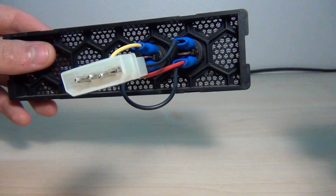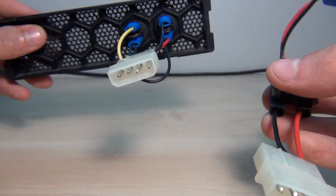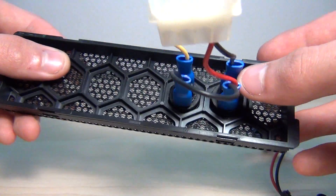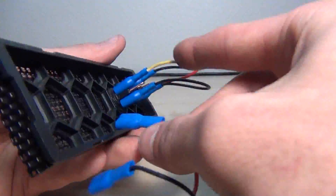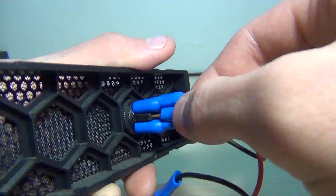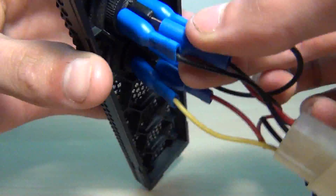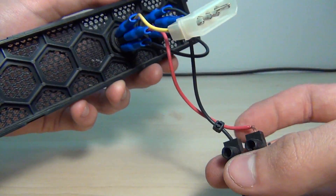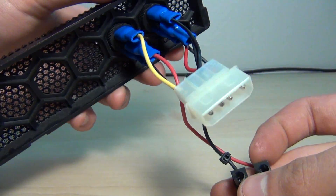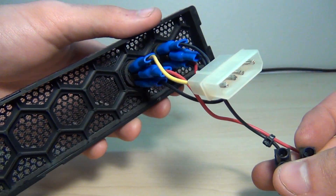Now all the wires are connected for the power source. Now you have to connect the export wires, and they go in the middle too. Now it's a bit of a mess — I'll fix that one day. But yeah, so now you've got everything set up for the full connection.